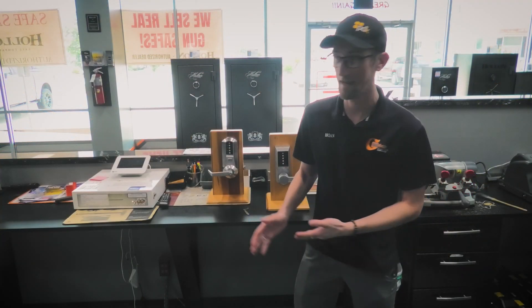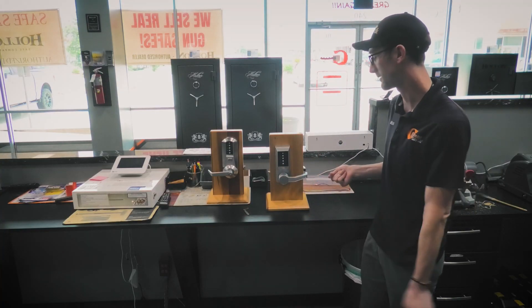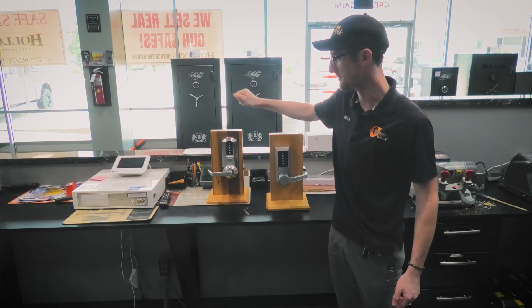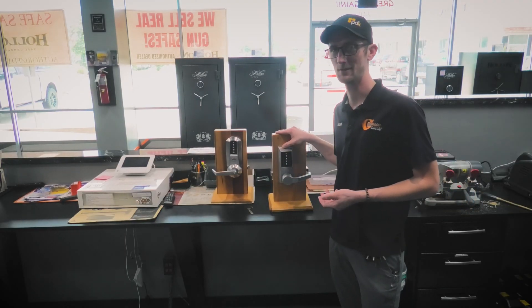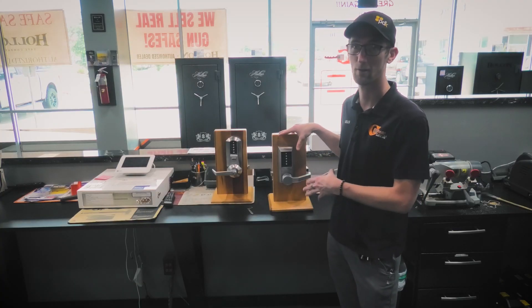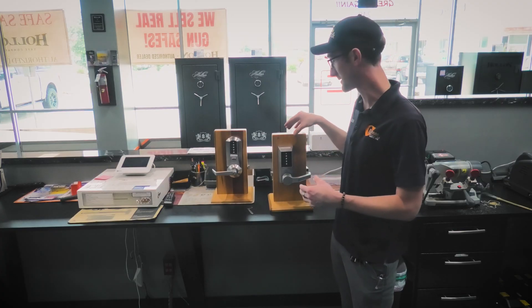Today we have two of the more popular ones we see here in Texas. This one is the L1000 series and this one is the 5000 series. What makes these locks special is that they are purely mechanical — they require no batteries — and because they are grade one, they're highly durable in all environments.